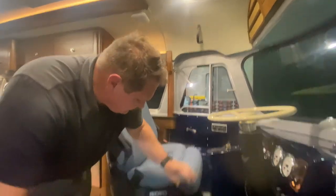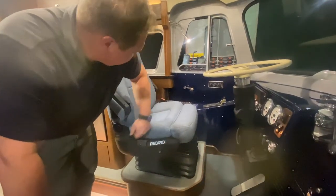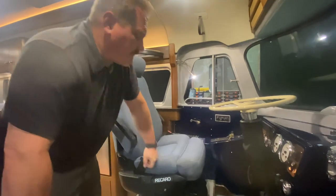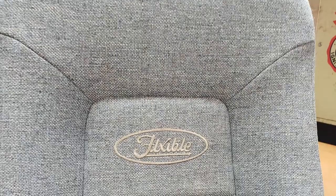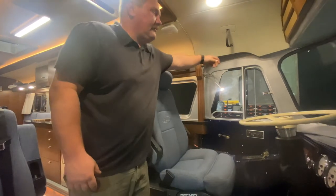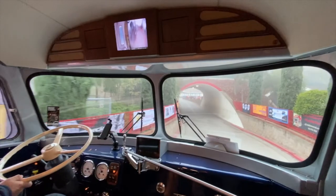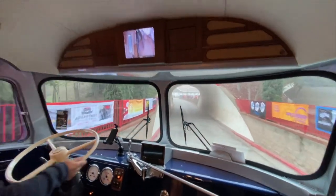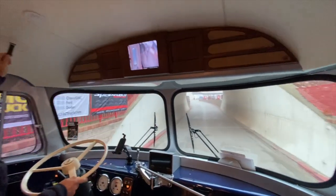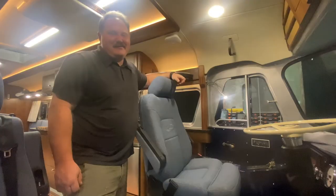We've got a Recaro Air Ride captain's seat here with custom upholstery done by Gerald Abelin, with the Flexible logo embroidered. And we can't forget this — no one's ever ready for that.